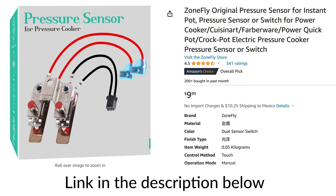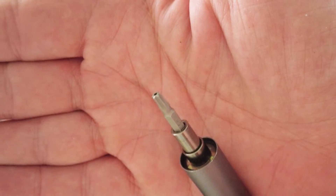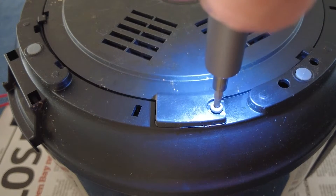Disconnect the Instant Pot from the electrical outlet. Remove the lid and the inner bowl and flip it over. You will need a Torx 15 head to remove the lower plate screw.